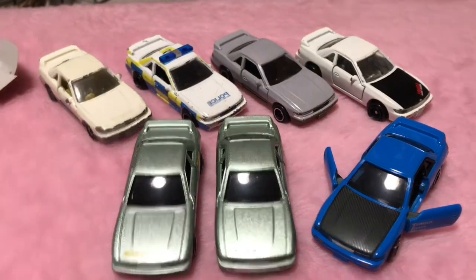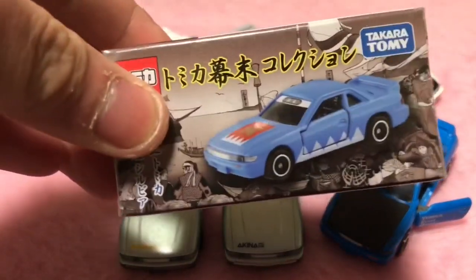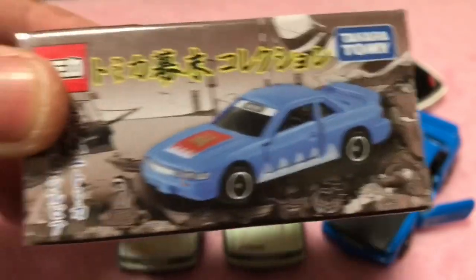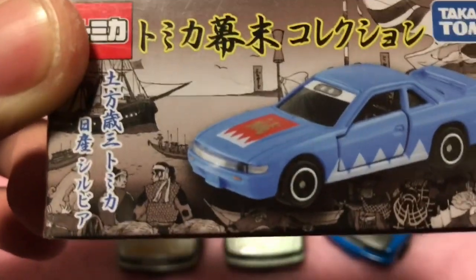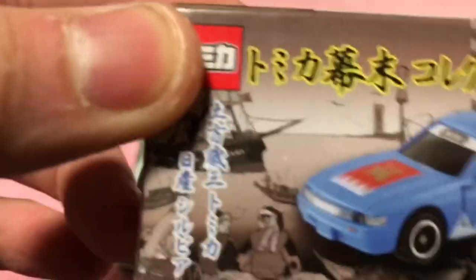こっちにも「日産」って入っていますね。特に変わりはなさそうです。次はこちらですね。幕末コレクション横にシルビアが出たということで、なんか「土型」ってやつですね。この正式な読み方知っている方ちょっと教えていただければと思います。